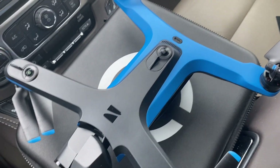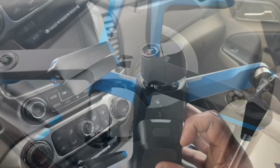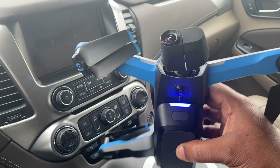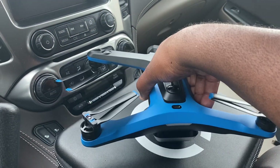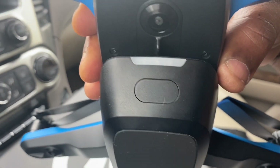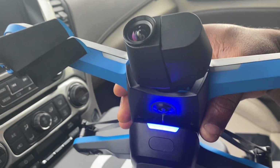Let us turn this bad boy on. To turn it on, you just have to hold the button for about three seconds — that's the button on the battery underneath the drone. I think I did it for less than three seconds there, so let me push it again. This button right here, three seconds or more — that should be good.